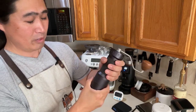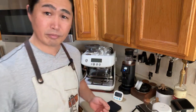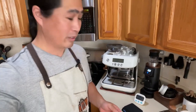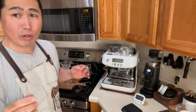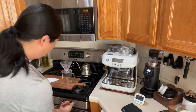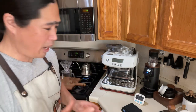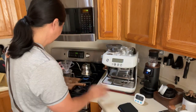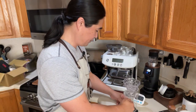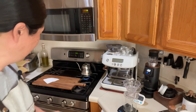Alright, this is a darker roast, so I'm not going to use boiling hot water. It's pretty hot right now, so I'm going to boil it and then wait about 30 seconds after before using it.